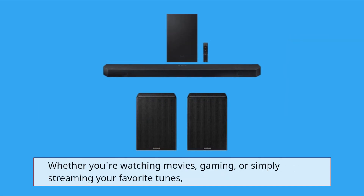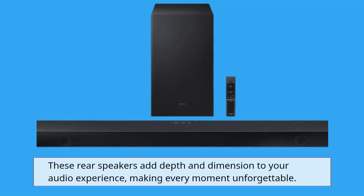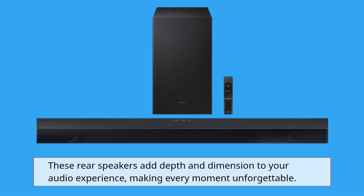or simply streaming your favorite tunes. These rear speakers add depth and dimension to your audio experience, making every moment unforgettable.